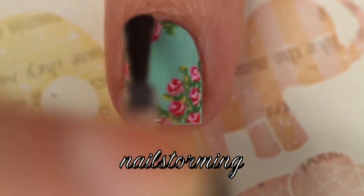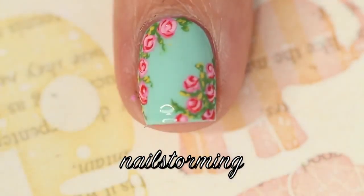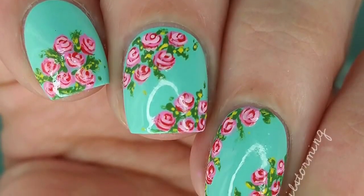Wait a few minutes for everything to dry, and then add top coat. As always, I'm using HK Girl by Glisten and Glow. If you recreate this look, please tag Nailstorming Inspired on Instagram so I can see.